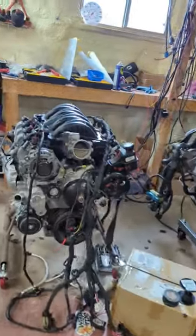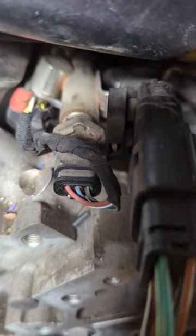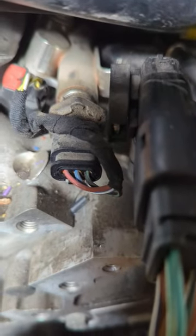Let's go to my other engines. Now we got a three pin sensor. That means you have a 2017 and newer.